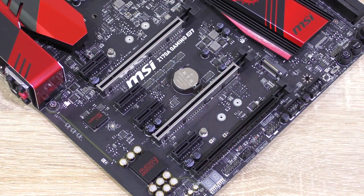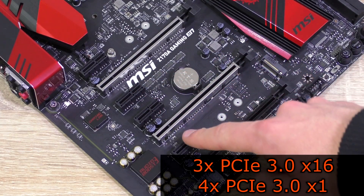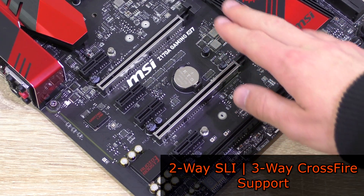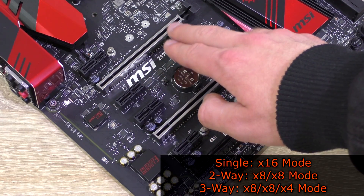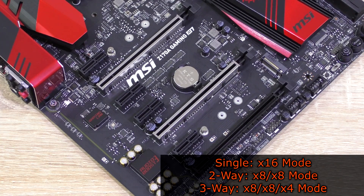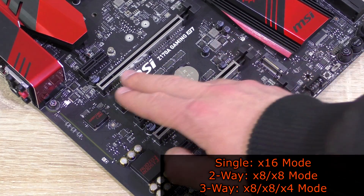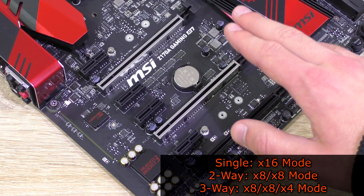Moving on to expansion slots: there are three PCIe 3.0 X16 as well as four PCIe 3.0 X1 slots, with two-way SLI and three-way Crossfire supported. For a single GPU configuration, install the graphics card into the first slot for full X16 bandwidth. For two-way use the first and second slot for X8/X8, and for three-way obviously all three slots for X8/X8/X4 operation.